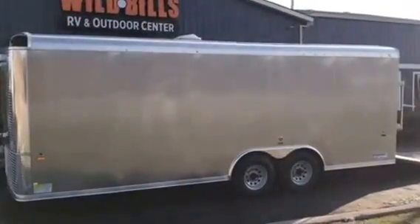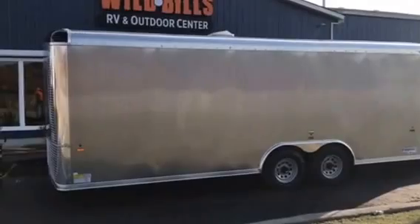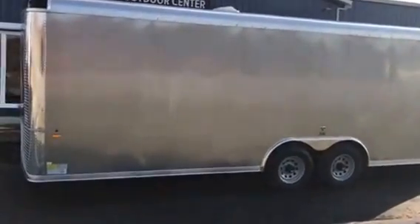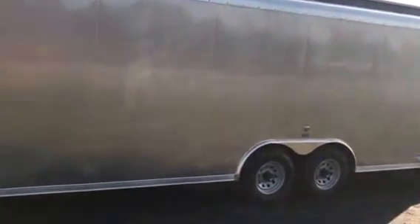Check out what Wild Bill's just got in today. We got a brand new U.S. Cargo 8.5x20 TA3 enclosed trailer. This guy's 10,000 GVW, and the PACX Patriot Series U.S. Cargo trailers come with a ton of standard features.